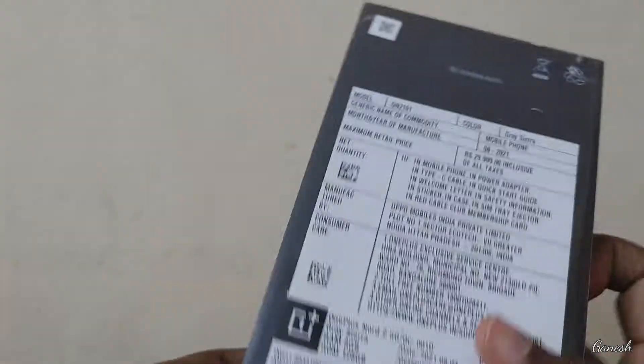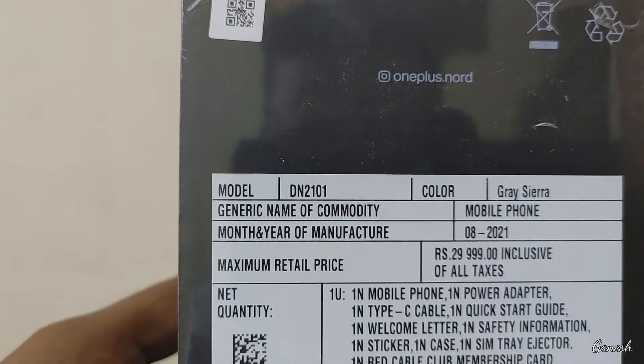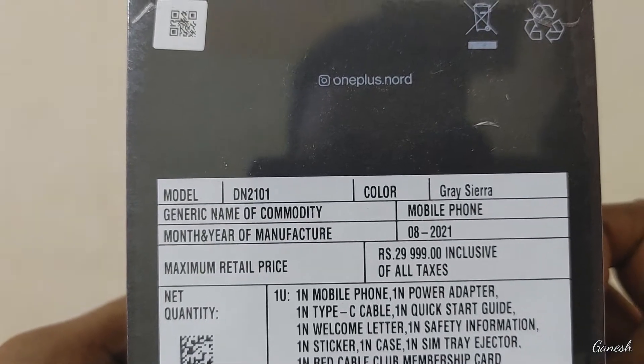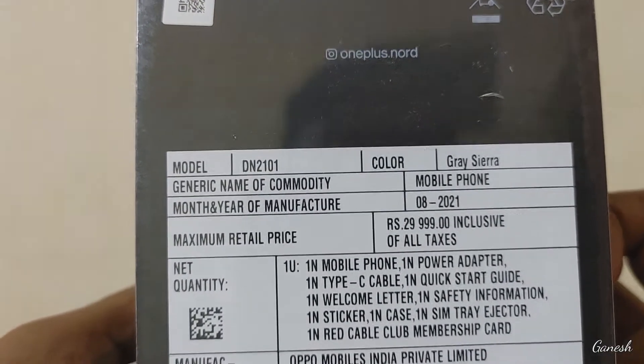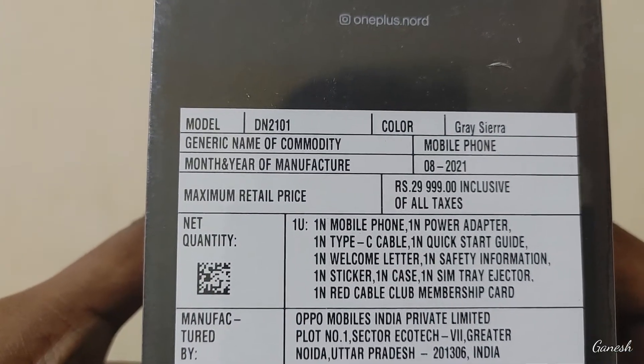It's not said on the box. The first detail is the OnePlus Nord. The model is DN2101, color gray, mobile phone, month and year of manufacturing: 2021.